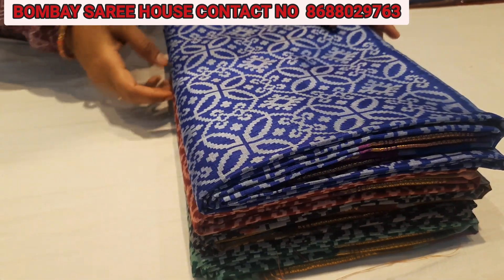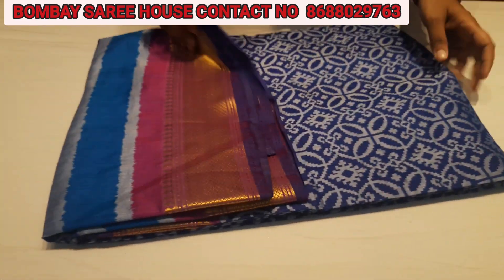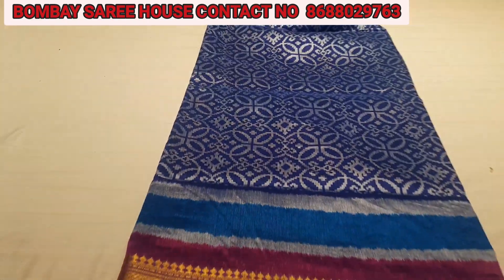Hi Friends! Welcome to Bombay Sariyaos! Today I will make a different shop. We will make this house — we want to make it even more beautiful.